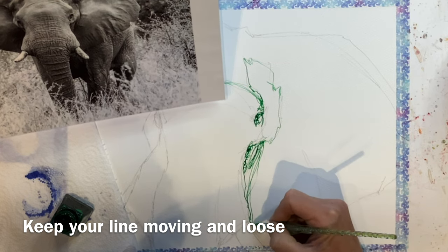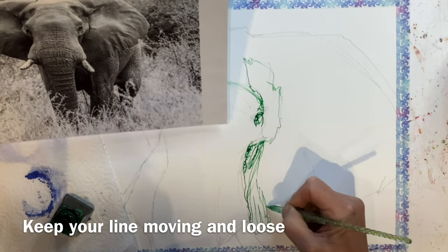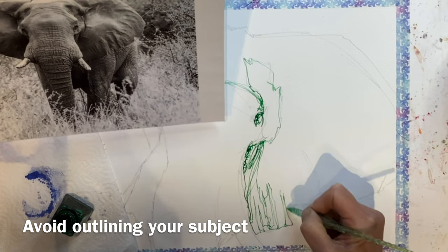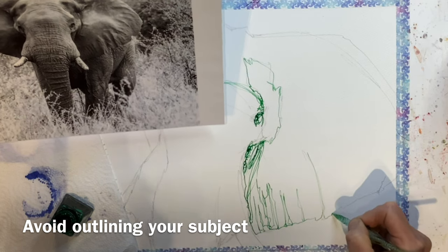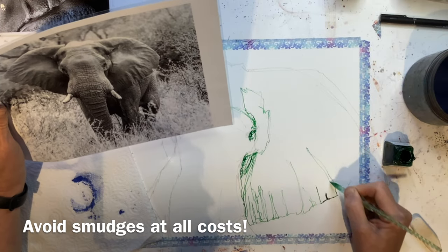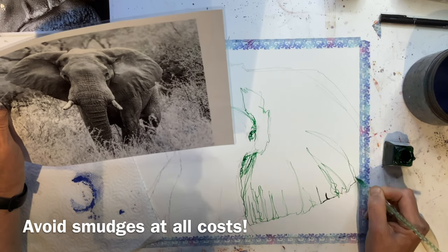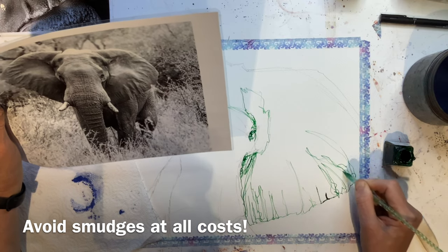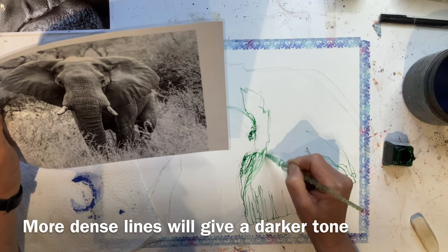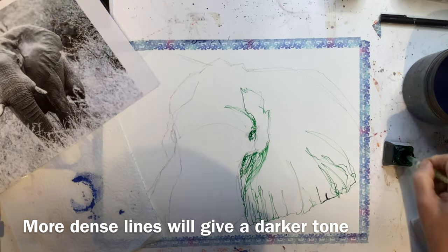I am going to start mapping round and scribbling here just to get some of the rough lines in. I don't want to have an outline and then scribble within it because I find that looks just not terribly pleasant. I think this continuous line is gorgeous for the ears of that elephant and for the folds. I'm doing quite long lines here to show some of that form and to build up the density of line.